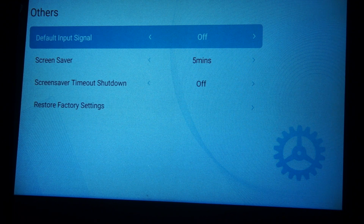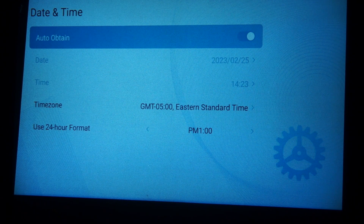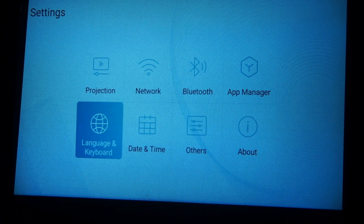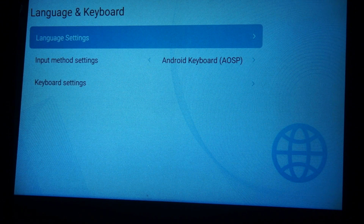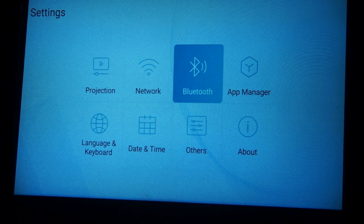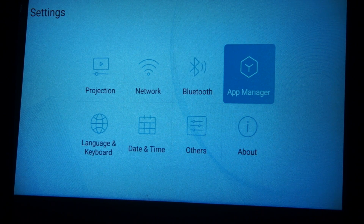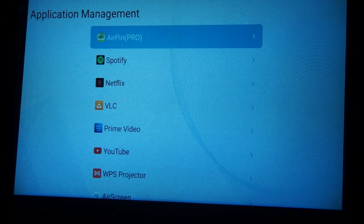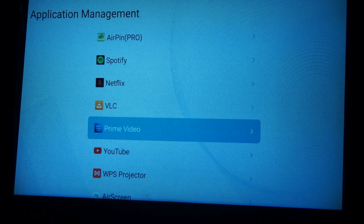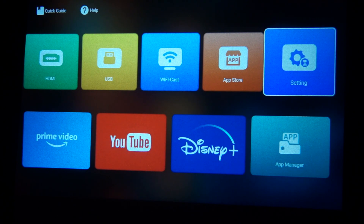Default input single off — store factory defaults, date and time. It knows the date and the time. Android keyboard language settings. There is a Bluetooth. And then App Manager. I'm assuming App Store just takes you to Google Play. There's... AirPlay — knockoff. Airscreen. Head to App Store — that probably just takes you to Google Play.